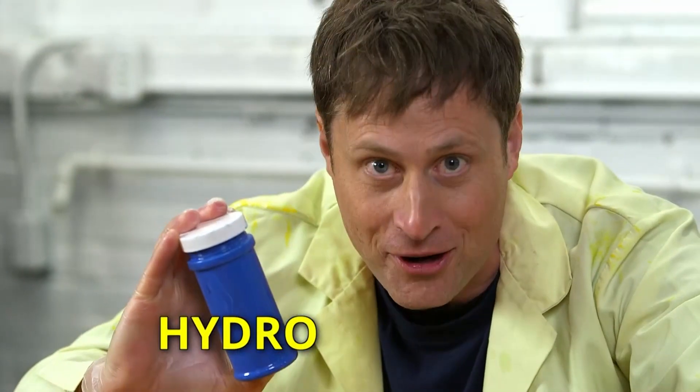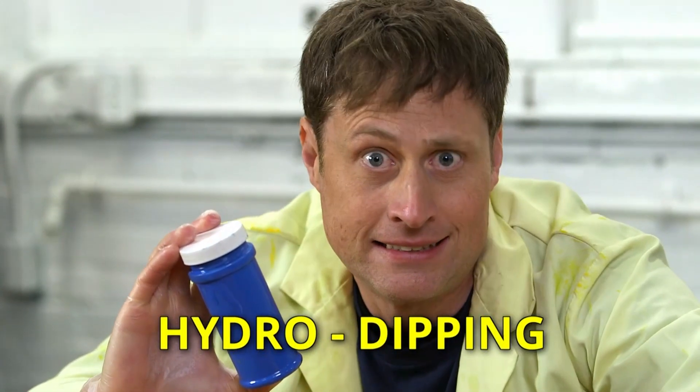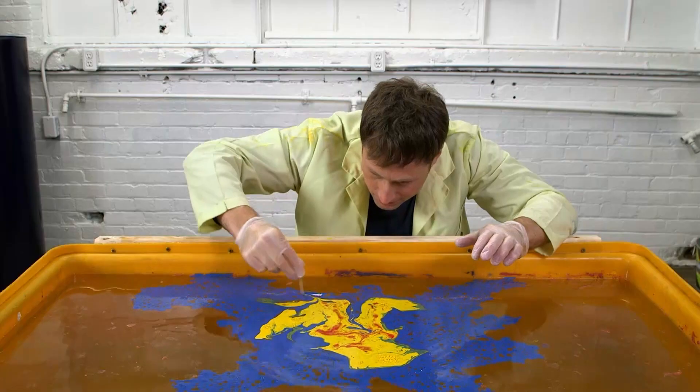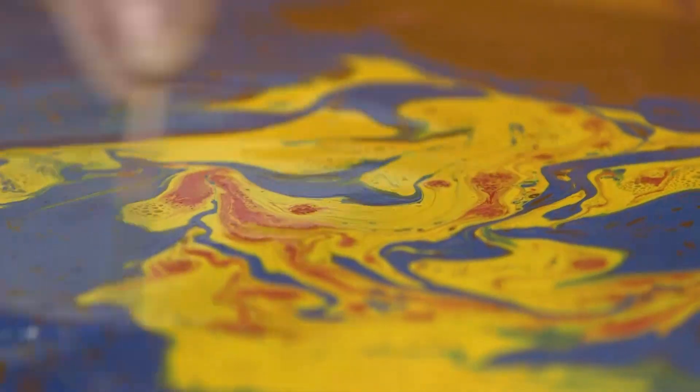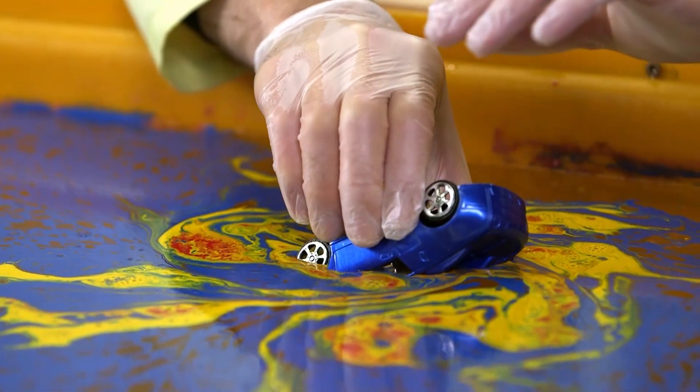That's hydro, meaning water, and dipping, meaning dipping. Carefully pour the paint on the water and add a few different colours. Then take a stick to swirl it up into a pattern. Then you get something you want to paint and you carefully put it in like so.